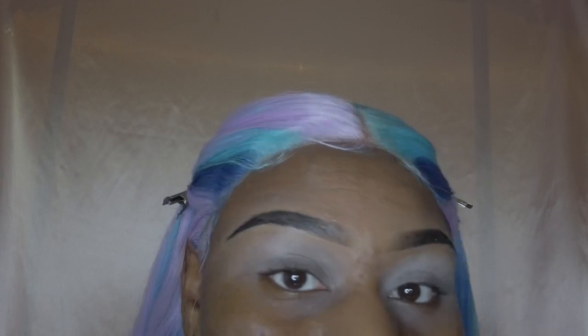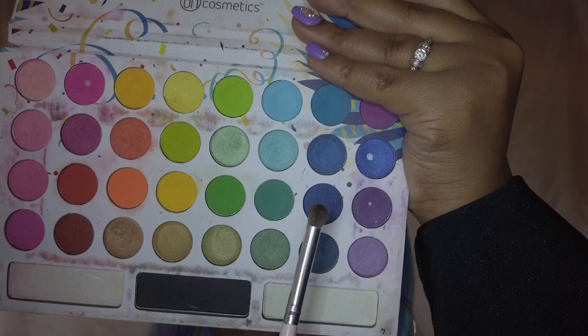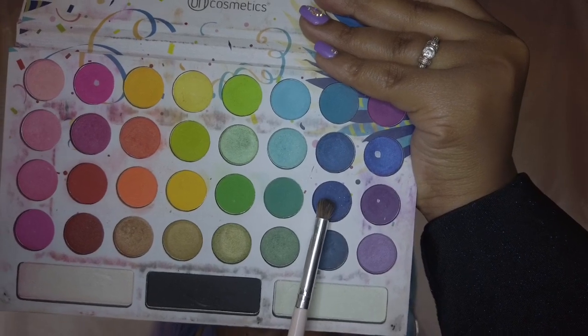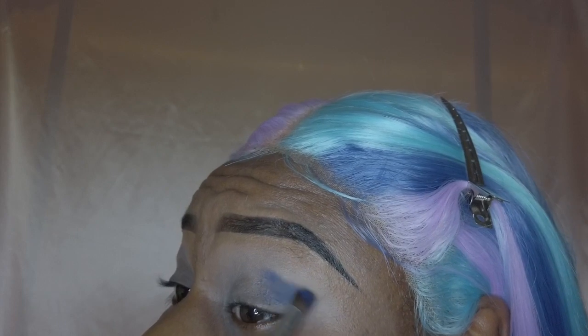Next I will be going into my Take Me Back to Brazil palette and I'll be going into that navy blue color that you see me pointing at, and I will just be applying that to my inner crease.